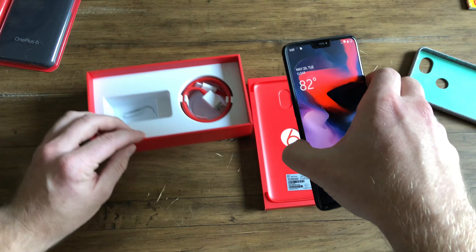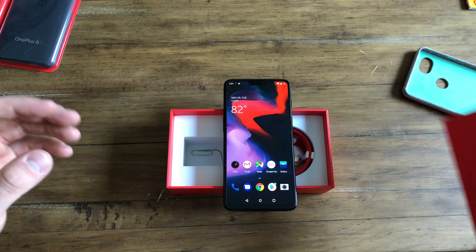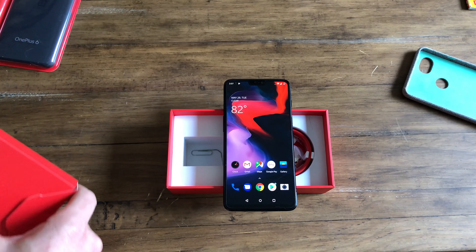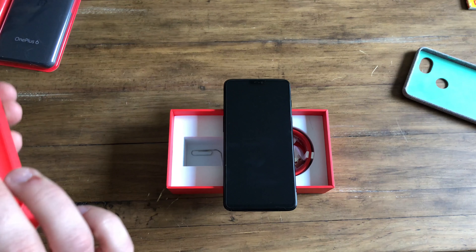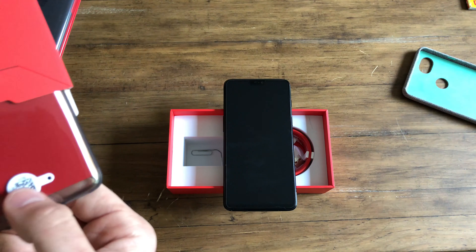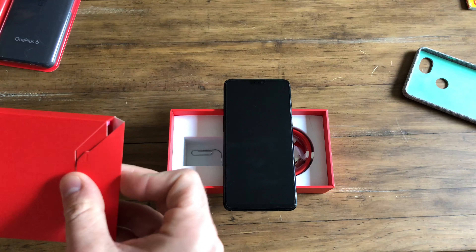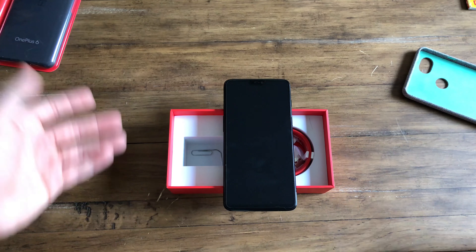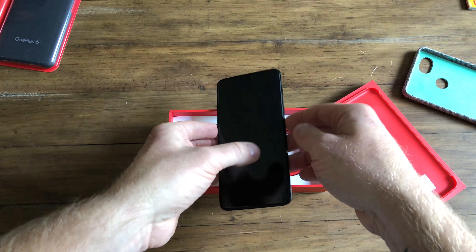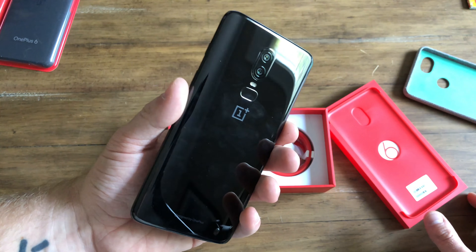OnePlus phones operate on basically the law of diminishing returns — how much more can you add before what you add isn't worth the cost? What I'm talking about is when you're buying a phone that's sub $700 or $800, there are going to be some trade-offs.